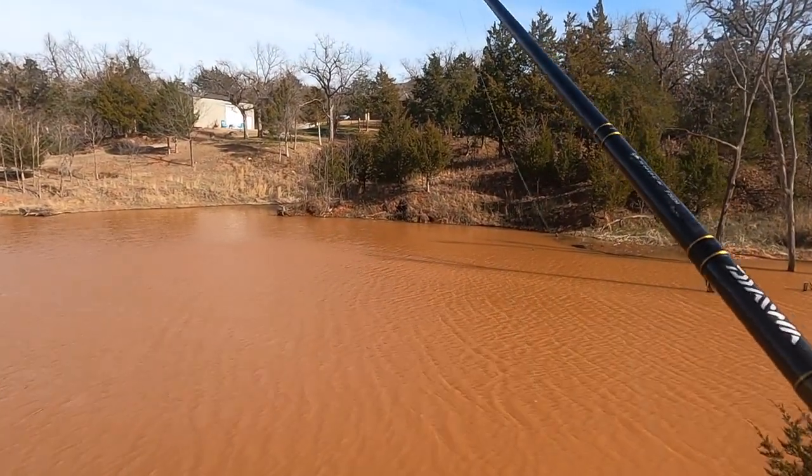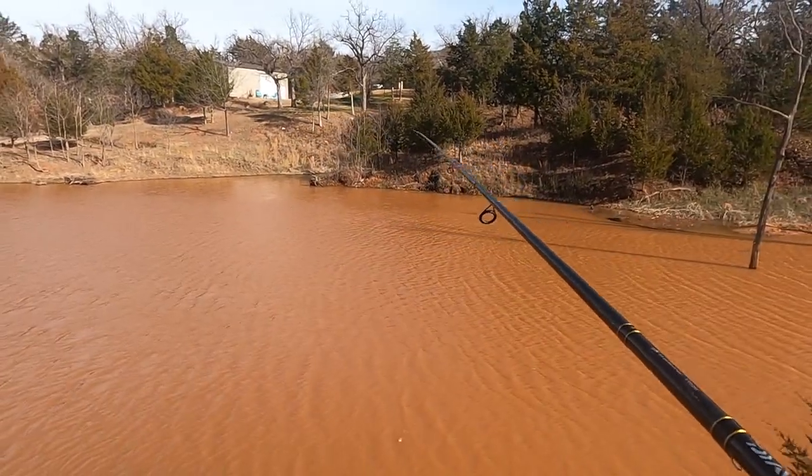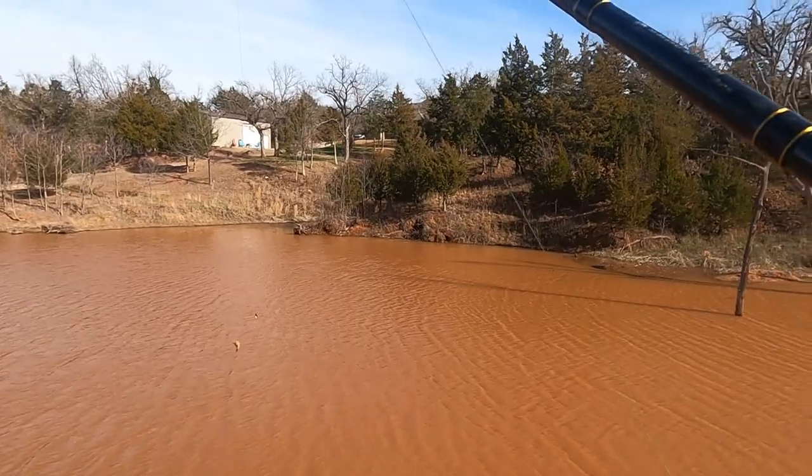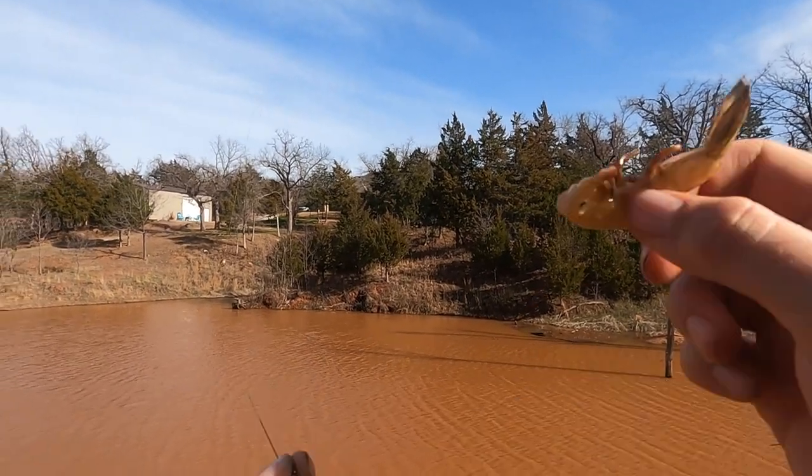We're going to get ready to head out here. Reel this in one last time — hopefully there's a fish on it. Probably not. And there's not. Caught a couple, lost a few — pretty typical day of catfishing. Very small fish in here; I don't know if it's just because of what we're using or what. But at least we caught some. We caught two. That's just a little pond right behind my house — a perfect little spot to take the kiddo fishing and get some little catfish. Please stay tuned for the next one. Hopefully we'll get on some bigger fish next time. I want my channel to be realistic and show you guys what I actually do. Thank you for watching — please hit that subscribe button if you haven't already, and we'll catch you guys next time.